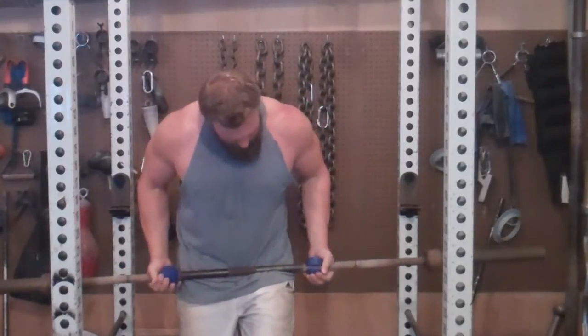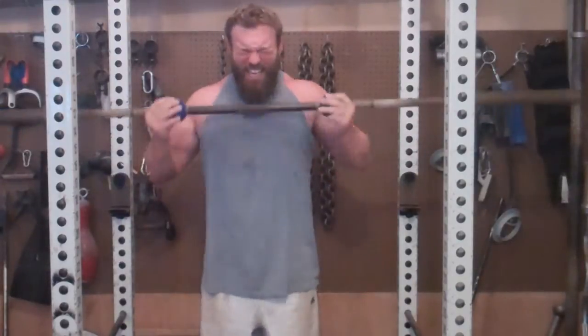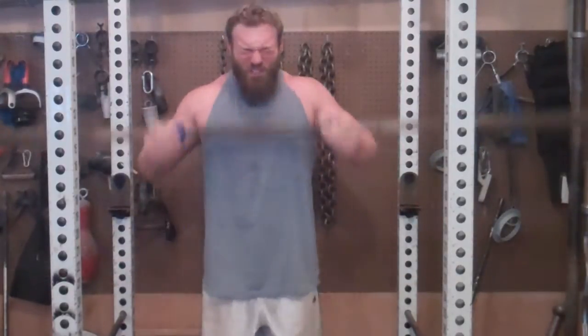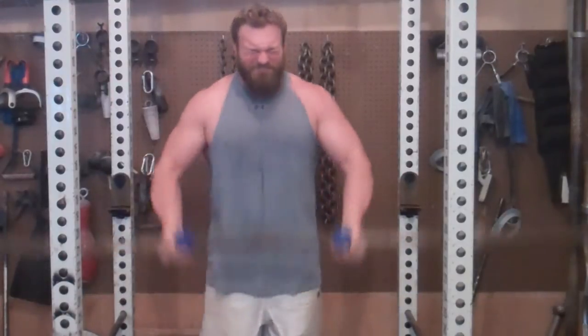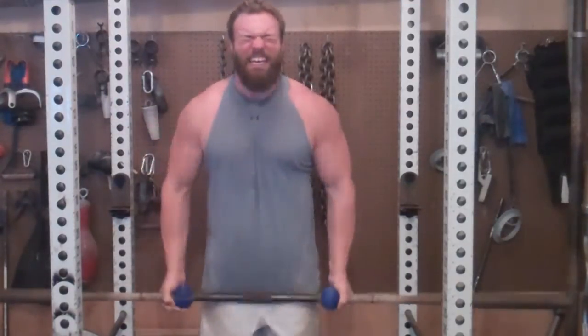54, 55, 56, 57, 58, 59, 60, 61, 62, 63, 64, 65, 66, 67, 68, 69, 70, 71, 72, 73, 74, 75, 76, 77, 78, 79, 80, 81, 82, 83, 84, 85, 86, 87...